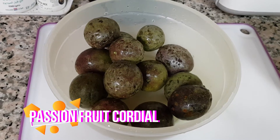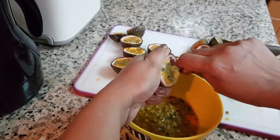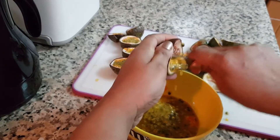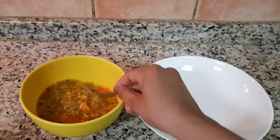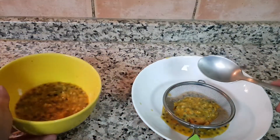I love popsicles! To make the cordial, take about half a kg of any variety of ripened passion fruit. Remove the pulp with the end of a spoon. I reserved about two tablespoons of the pulp and strained the rest, as my son is a little picky.